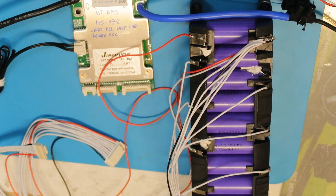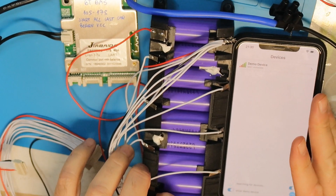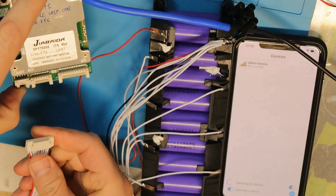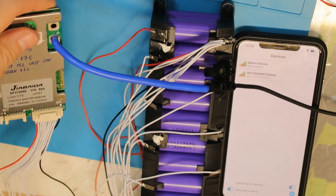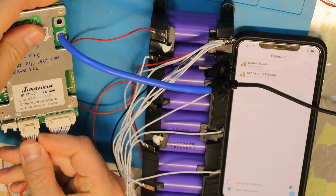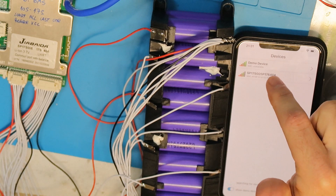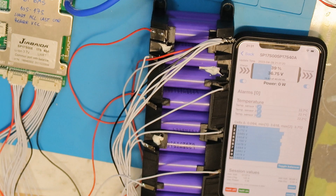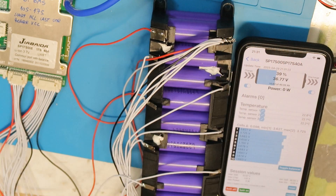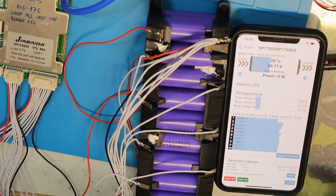I've already installed the application, which is called Xiaohang. This is the application — right now it doesn't see anything because the battery isn't connected yet. After it gets power it starts to transmit, and I can already see it. There's also a demo mode, but we'll connect to our battery of course, and then it reads all the data.